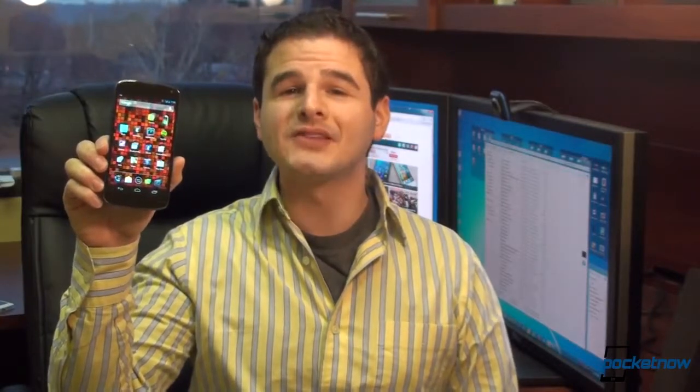Hey guys, it's Brandon Miniman from Pocketnow.com. Is the Nexus 4 the best Android phone you can buy? This is our full review just ahead. Let's get to it.